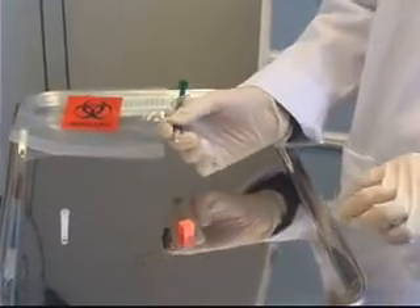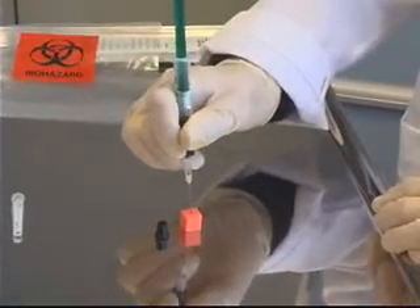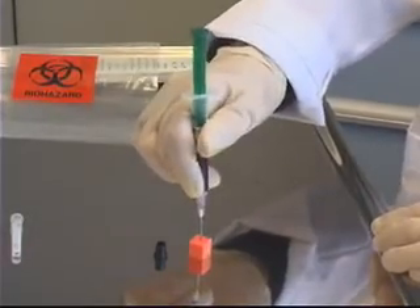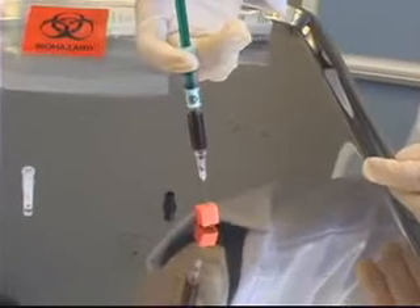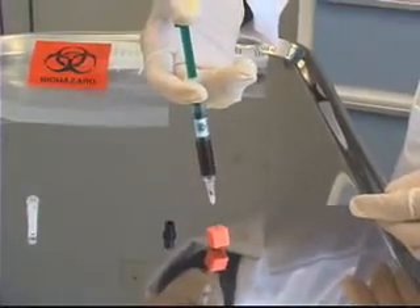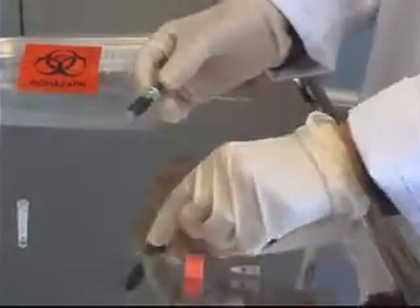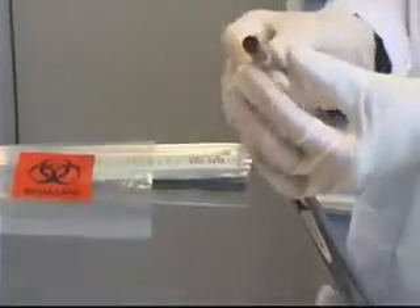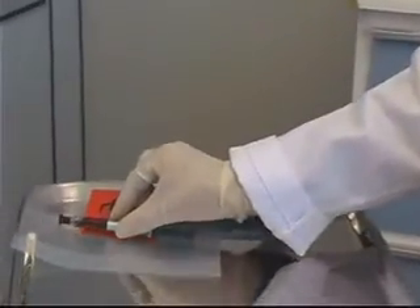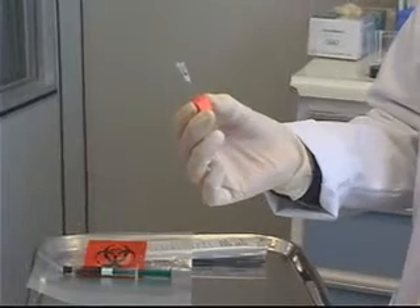While my patient holds pressure over the site, I take the needle and syringe over to the air ball and insert the needle straight down into it far enough that the bevel is covered, then push down on the plunger to expel any extra air that could affect the results. I then remove the needle and air ball together, attach the black cap to the tip of the syringe, give it a roll to ensure the heparin has dissolved, and place it in the bag of ice to send to the lab. My last step is to dispose of the needle and air ball in the proper sharps container.